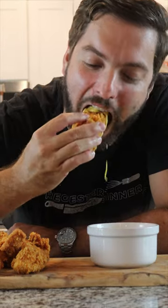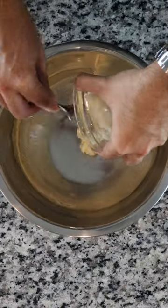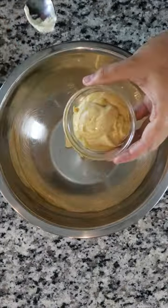Honey mustard is one of those sauces that is so simple to make yet so damn delicious and tastes good on just about anything. So in today's episode of Sauces That Slap, I'll be showing you the greatest honey mustard you'll ever taste.